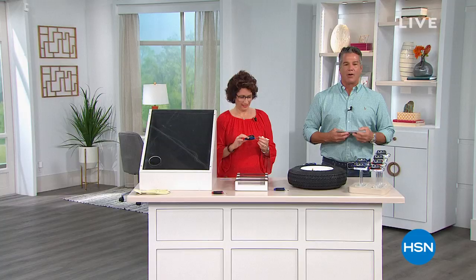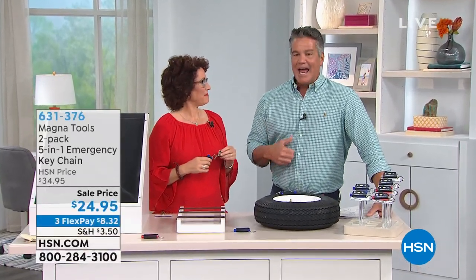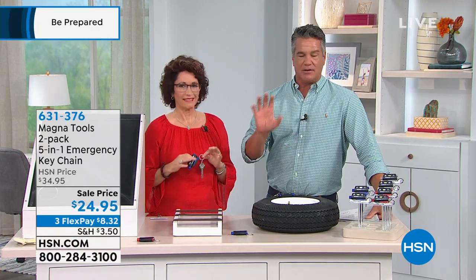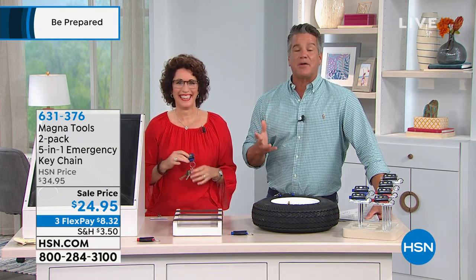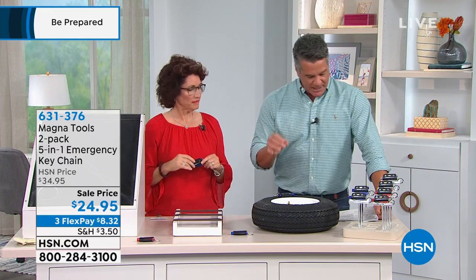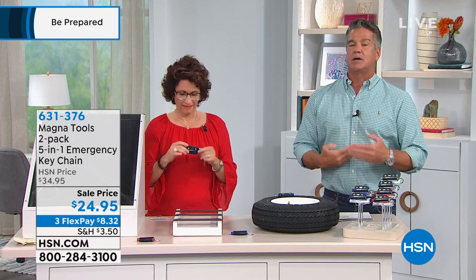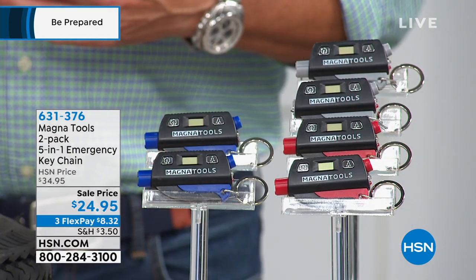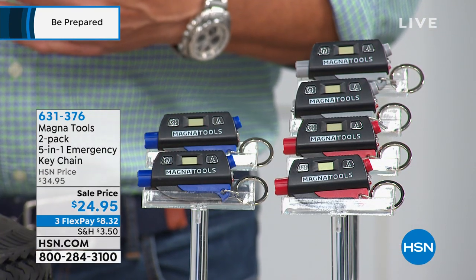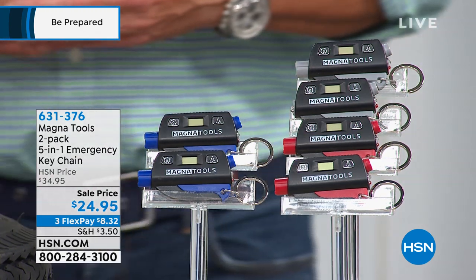Let me introduce you to this hour. I'm Guy. My friend Linda Lydais is here — professional contractor by trade. She knows a lot about tools. If you can create something, build something, or tear it down, she knows how to do it. So she's the perfect person to talk about our next product, which is from Magna Tools. This is our five-in-one emergency tool. We continue with our emergency programming during this block. I hope you never have an opportunity to use this, but boy, this will save your bacon if you're stuck in a bad situation.